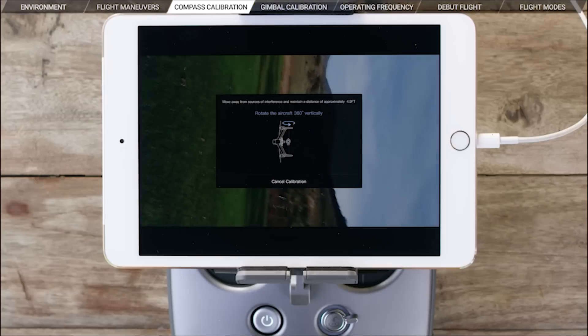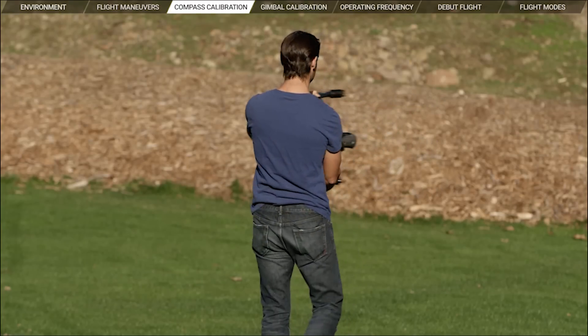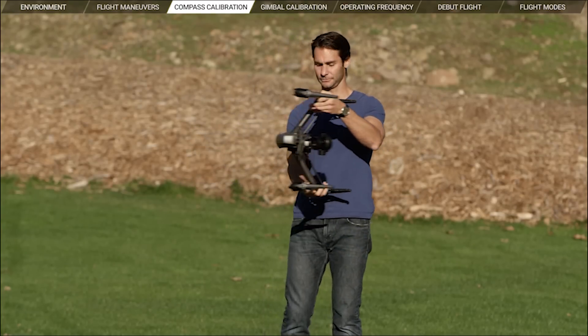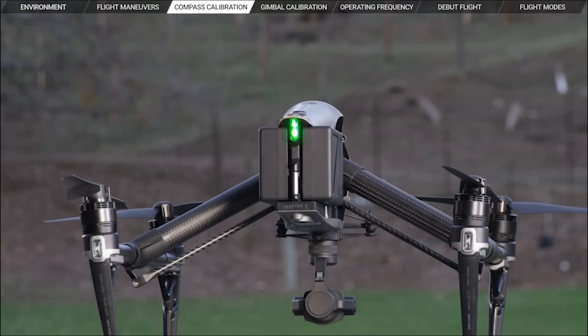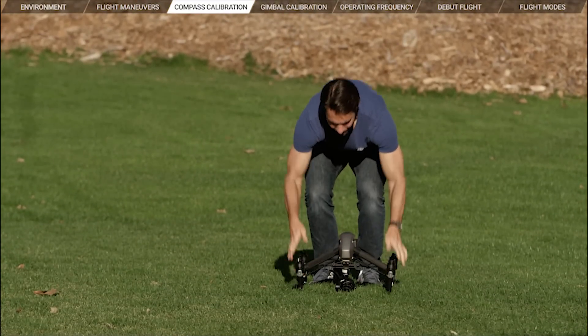Next, tilt the Inspire 2 vertically. Repeat the 360 degrees counterclockwise movement. The Inspire 2's indicators should flash green quickly to indicate successful calibration. If alternating red and yellow flashes occur, you might be standing near metallic objects that are interfering with calibration. Just move away and try again. Now you've completed compass calibration.